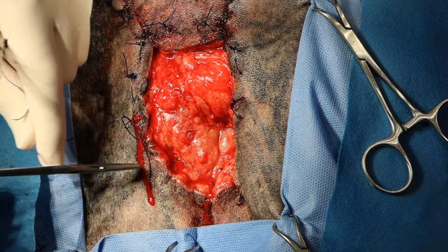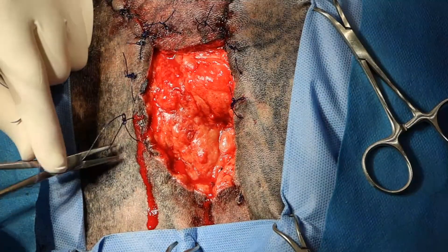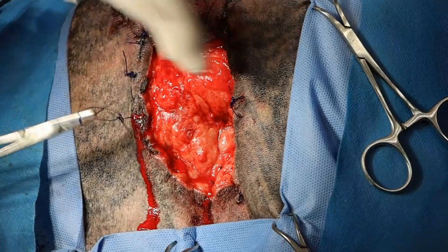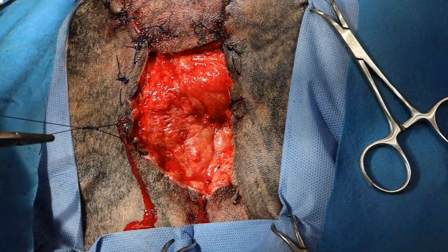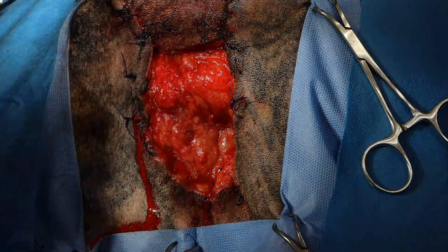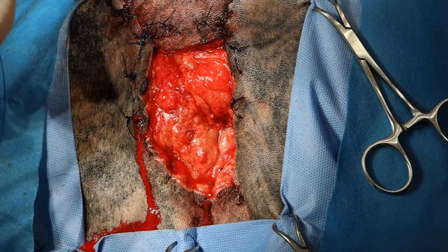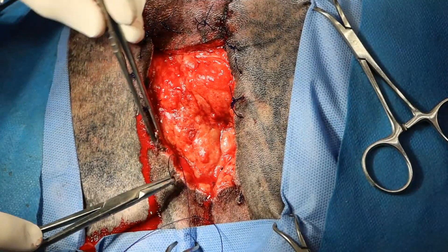The other thing you could consider doing here would be what's called gradual mechanical dermal apposition, which we may actually do in this case. It's a really cool technique where we just do a simple continuous suture pattern, and then every day we tighten it a little bit, and that'll gradually pull those skin edges together.